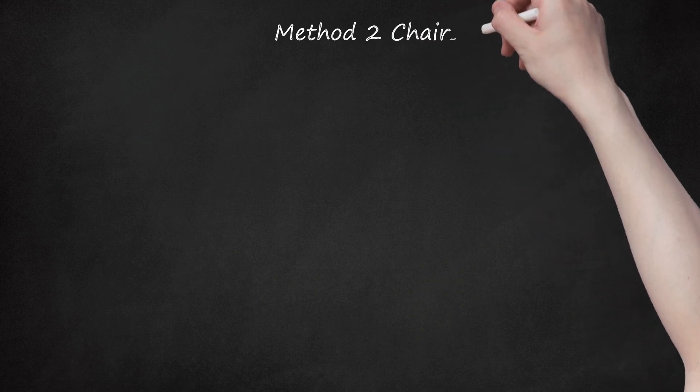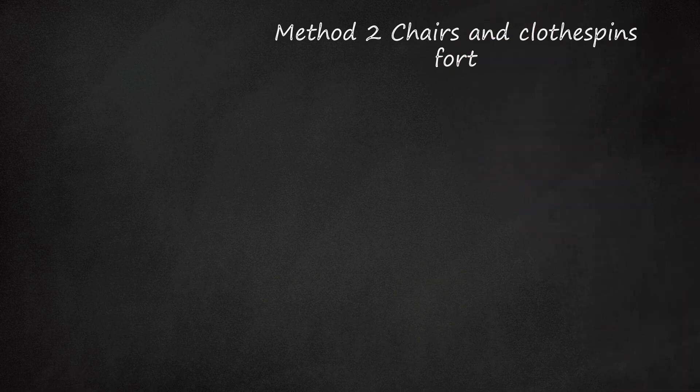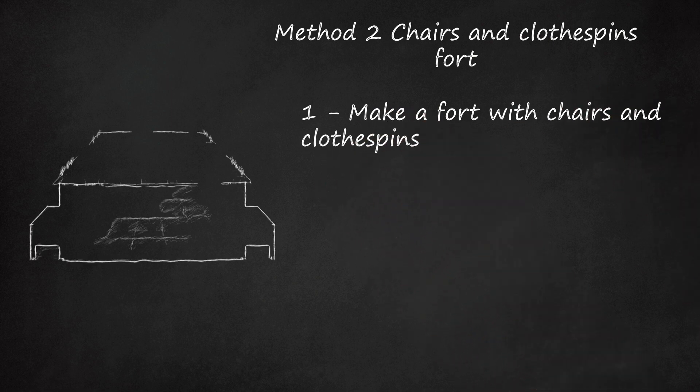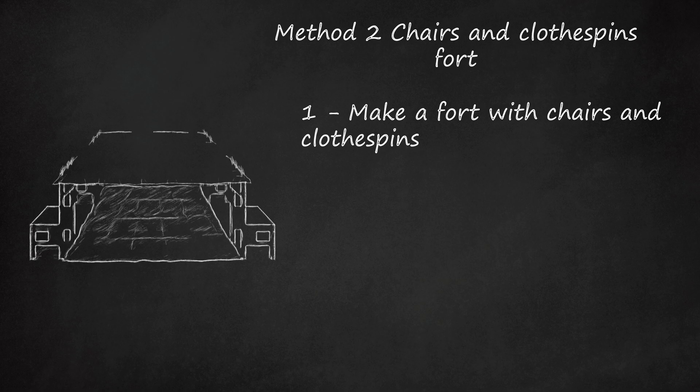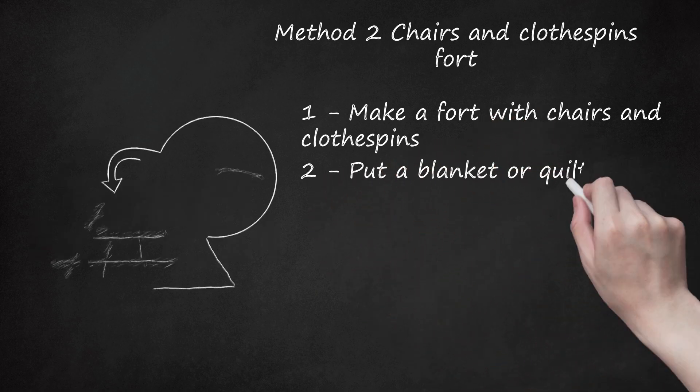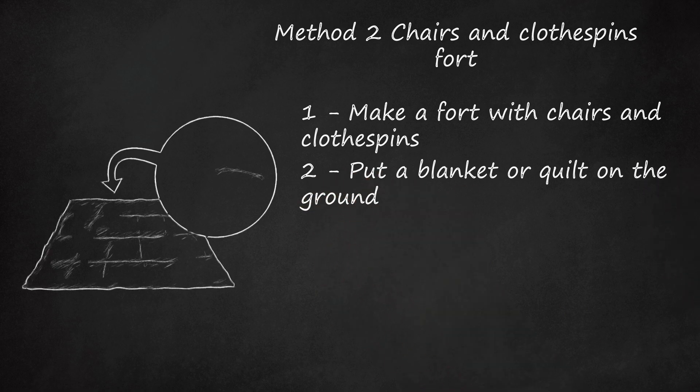Method 2: Chairs and Clothespins Fort. Step 1: Make a fort with chairs and clothespins. You will need a blanket, chairs, and clothespins. Step 2: Put a blanket or quilt on the ground — using a quilt is softer to sit on.